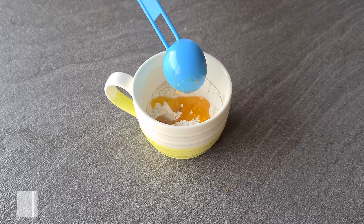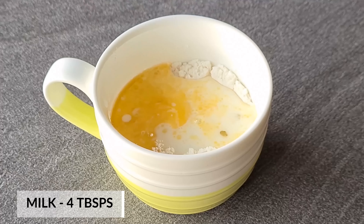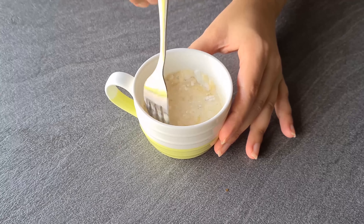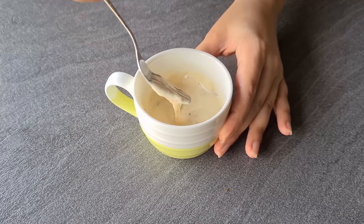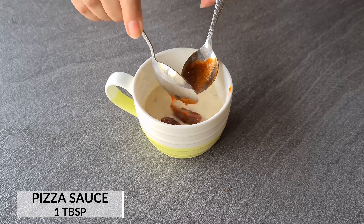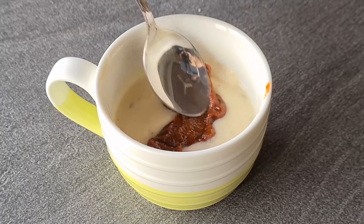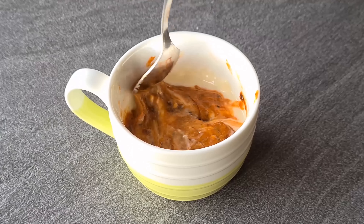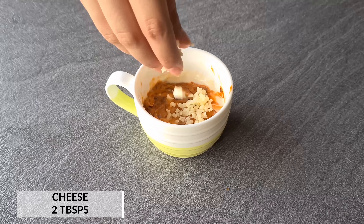Then we will add garlic butter. We will add garlic butter and the sauce. Then we will add some butter and the pizza sauce. We will spread this sauce on the pizza like this, so do check that out.